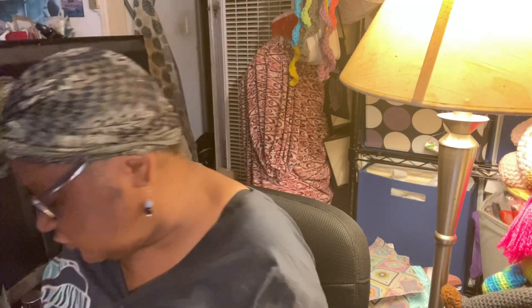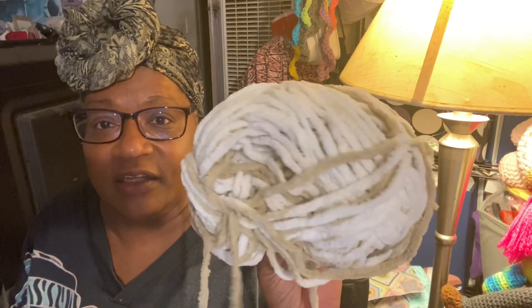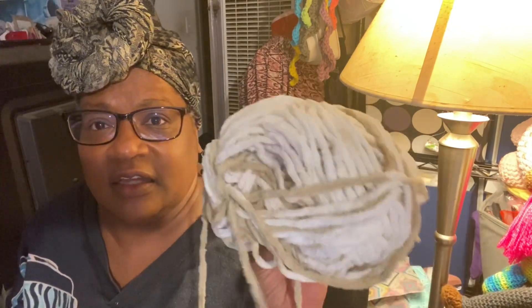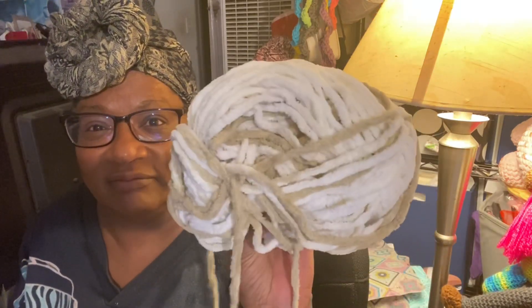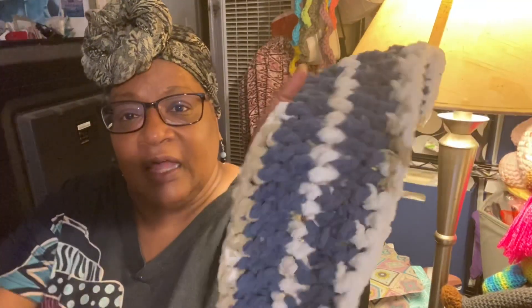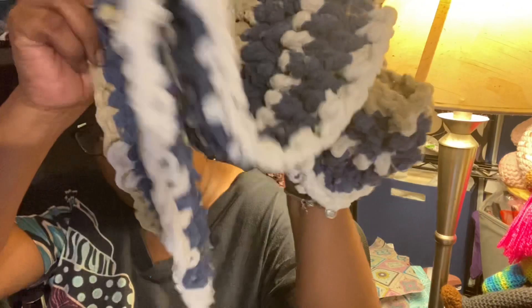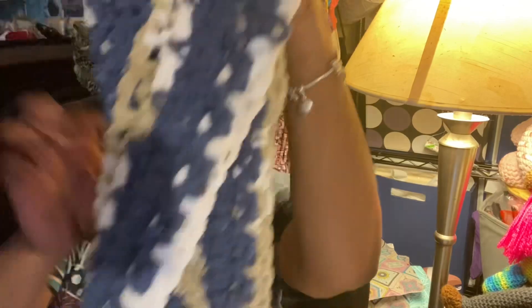We'll have to see what mine measures out to. I'm using Bernat Blanket Confetti in the colorway Frosted Blue Confetti, and Lion Brand Blanket Yarn in Wispy White, which is from the tie-dye line. Last time we met I had two strips completed but no ends were woven in. Now I just wanted to show you that I wove the ends in on those two strips already made.